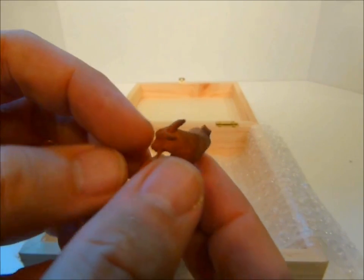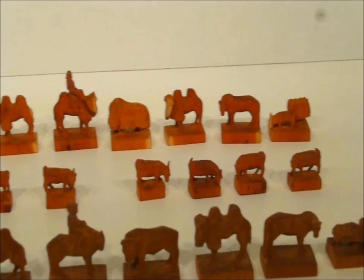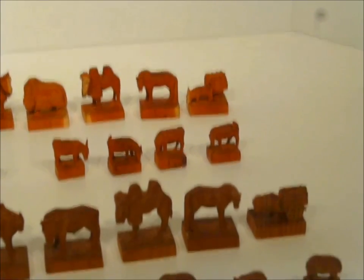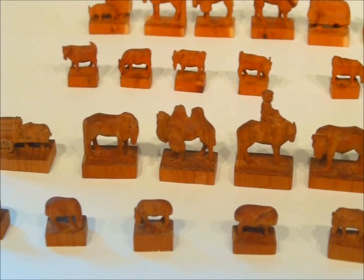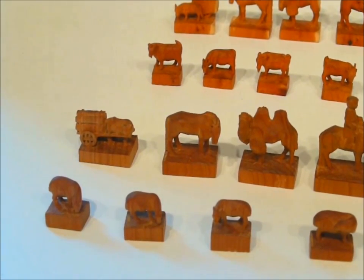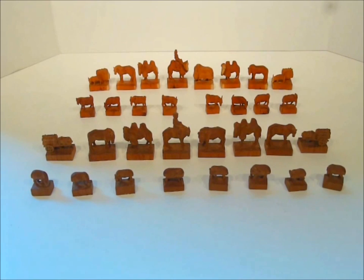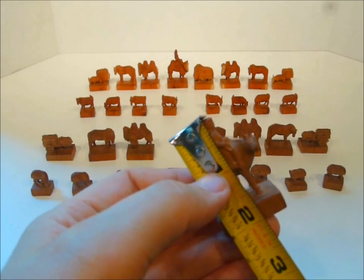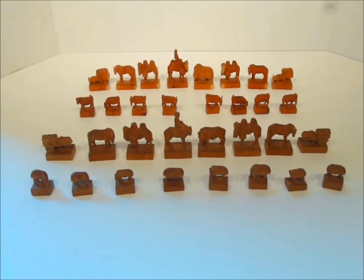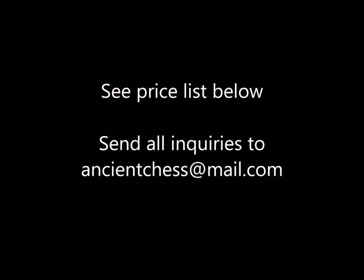Those are the pawns. Let's look at all of them together and make a beautiful lineup — the reddish material in the back and then the brown in the front. A true quintessential pastoral Mongolian set. I don't often carry sets that are too precious to play with — I really like to advocate using and playing with sets — but this set is absolutely a work of art and will be appreciated by collectors who get the best from around the world. The king here is just around two inches tall. Prices are listed below on the YouTube page. Send inquiries to ancientchess@mail.com.